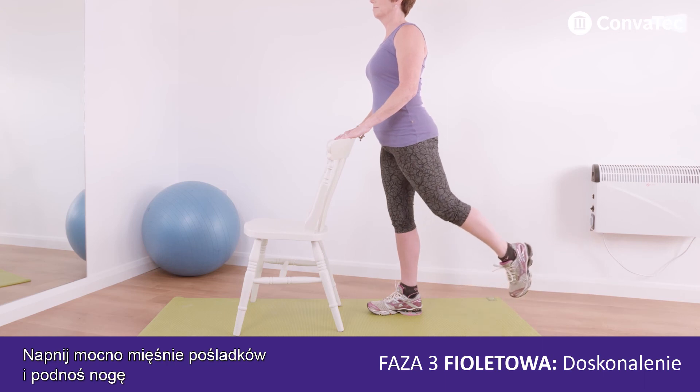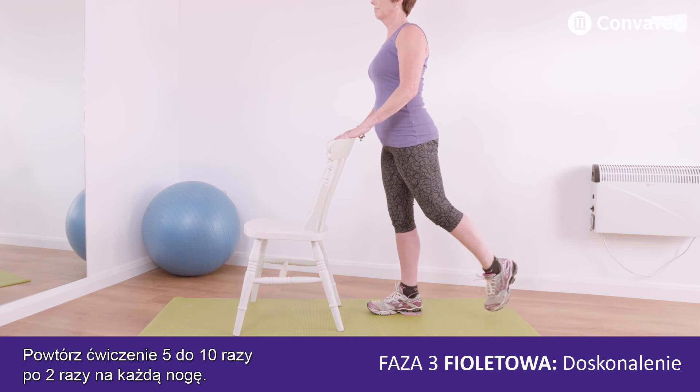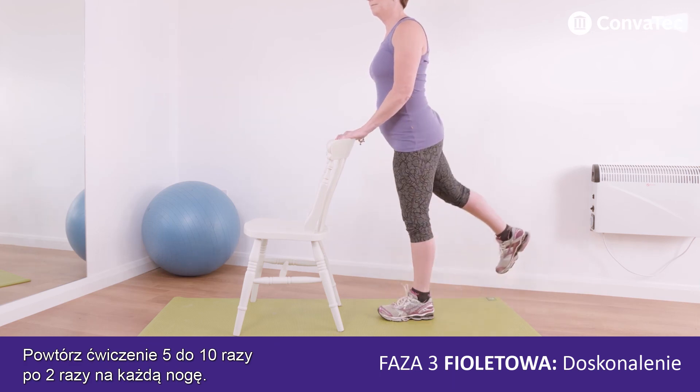Squeeze your bottom muscle tight and lift your leg in tiny pulsing movements. Repeat this five to ten times and twice on each side.